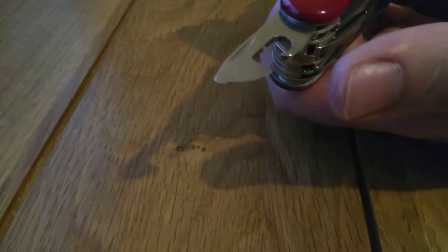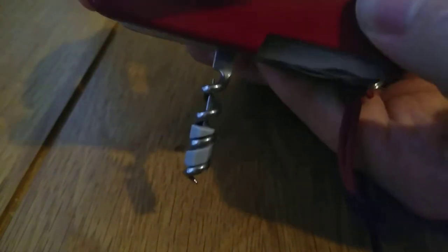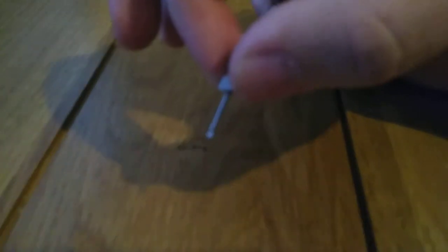On the back of the model we have a corkscrew. Not many people use corkscrews nowadays, but it's nice to have. Some people use it to untie knots — I've tried it and it works, though I usually use a bradawl when I don't have a proper marlinspike to hand. Inside the corkscrew we have a small eyeglass screwdriver.